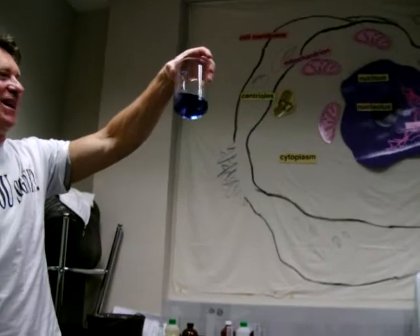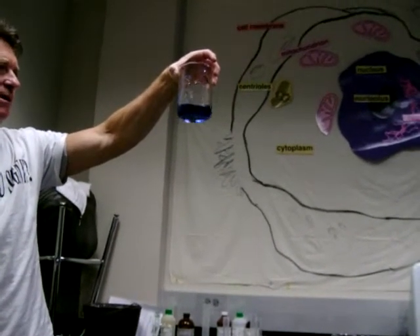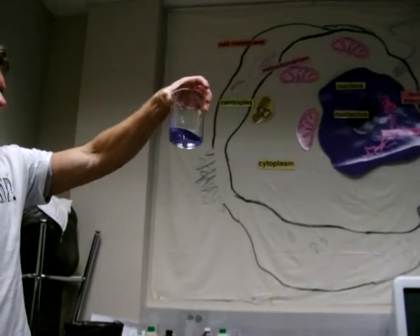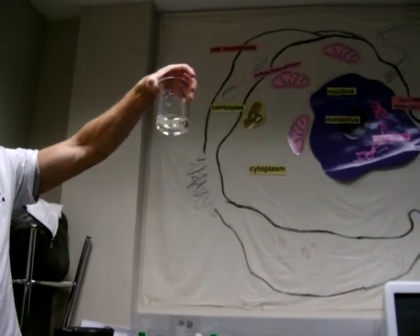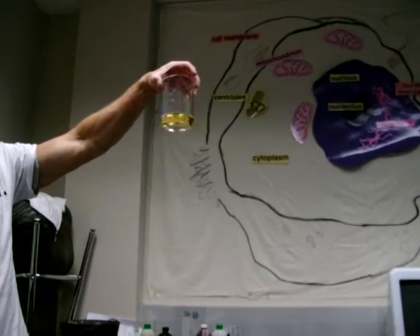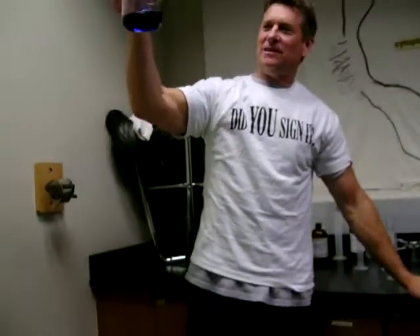Oh, blue! Like that. Now it goes to purple — I think I see purple instead of blue — and then it's going to go back to clear. Hopefully... there, there it goes back to clear, and amber, and then to blue. How long would that last? It'll go on five or six minutes, I think.